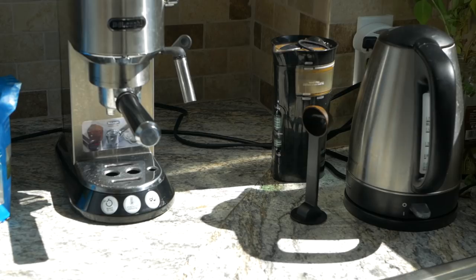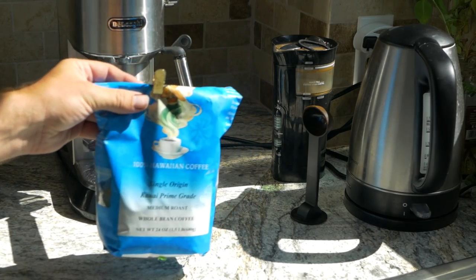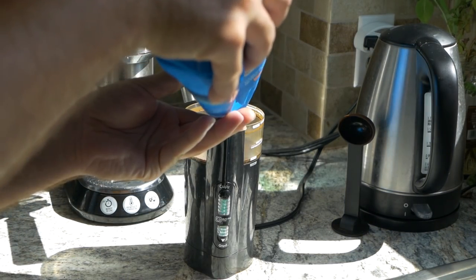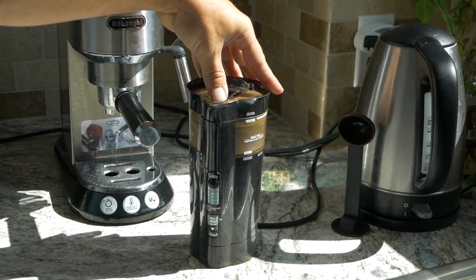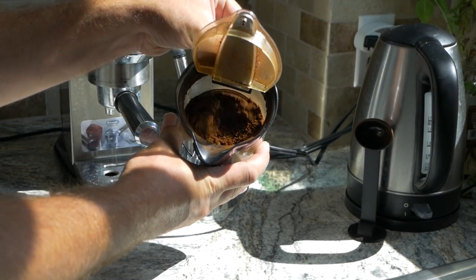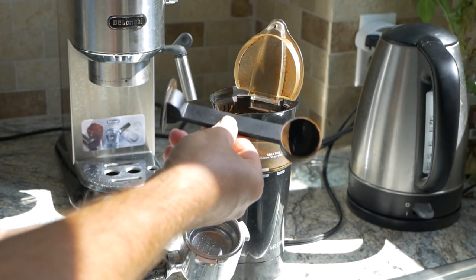Alright, so we're going to make a cup of espresso here. We live in Hawaii so we use Hawaii beans obviously. Just our coffee grinder — it actually does pretty good. Put some beans in it, push the button and it should grind up. Now we've got our coffee grind, and this tamper and scoop actually came with the machine.